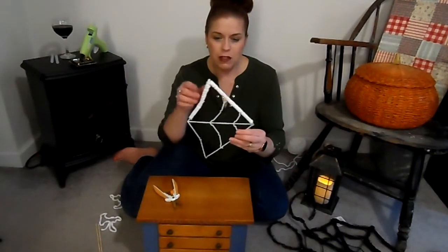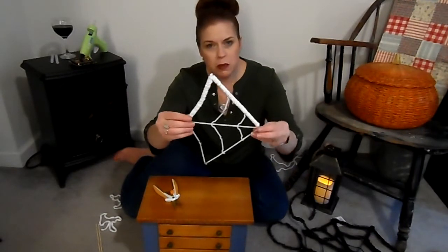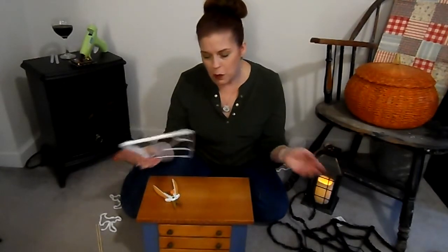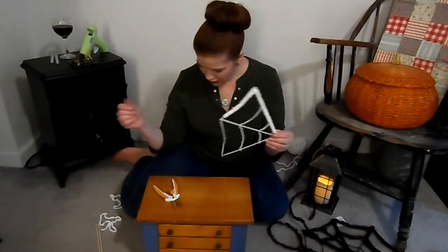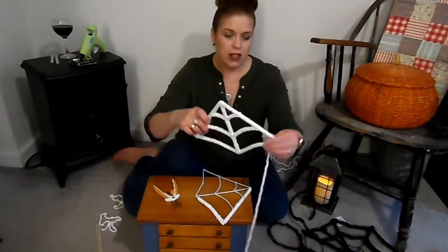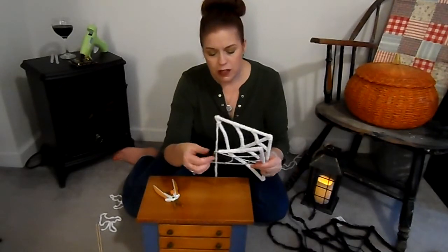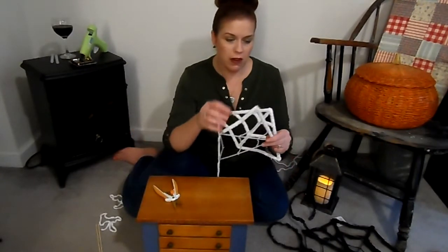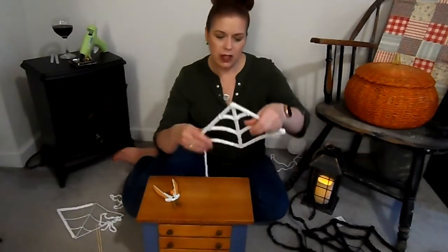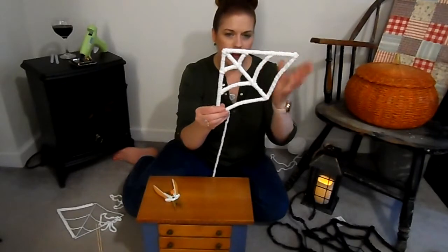You're going to cover the whole entire thing with this yarn and see how it comes out really neat-looking, really soft and spider-webby. You can do this in black too, especially if you're putting it on a white wall, but when I see spider webs they're always white, so that's why I went with white on this project. After you get to the end, don't make a knot — just glue it down, then glue another start right where you stopped. That way you don't have big lumps anywhere.